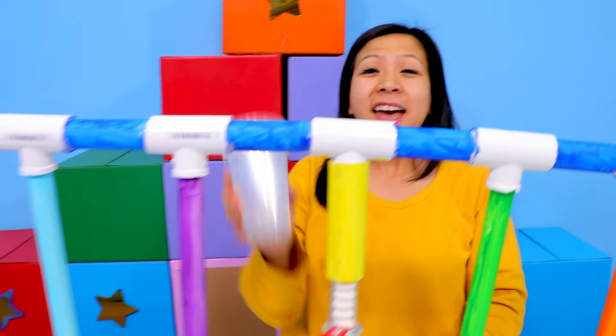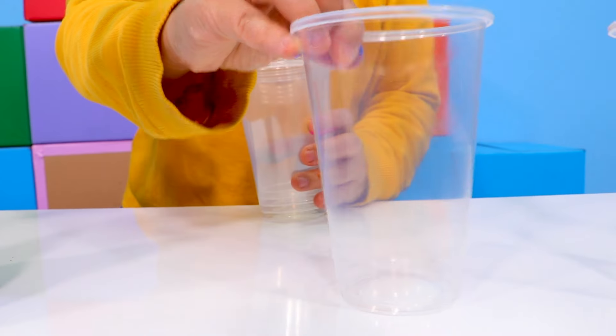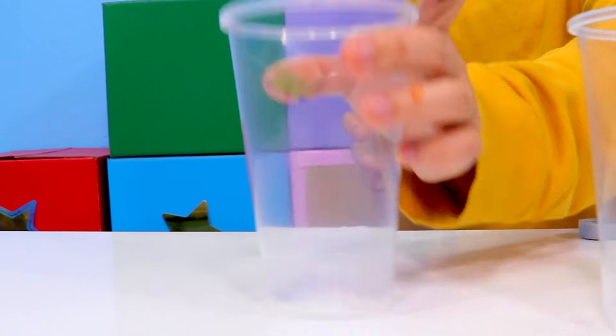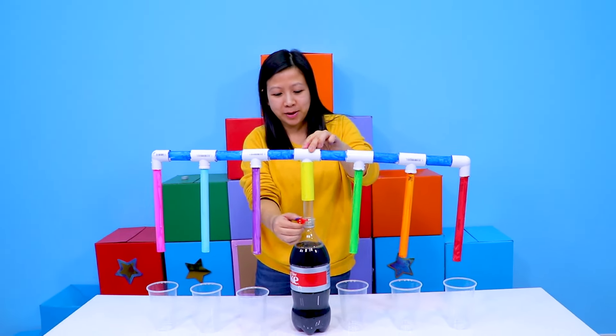Now, invite six of your closest friends. That's for Combo, that's for Moe, that's for Gus, that's for Peck, that's for Gil, and that's for Alphalexa. Alright, let's have a soda party! One, two, three.